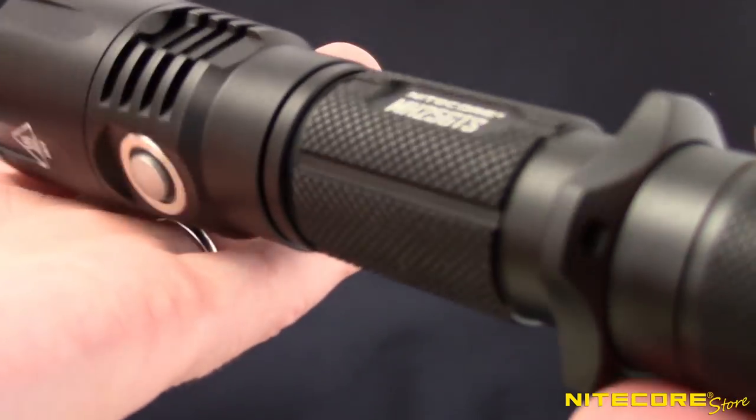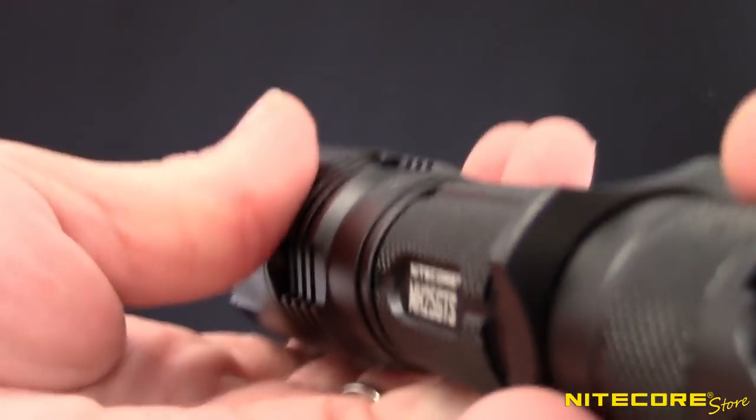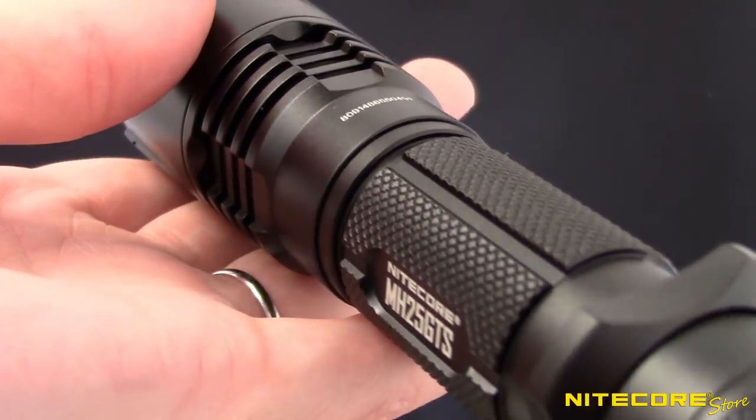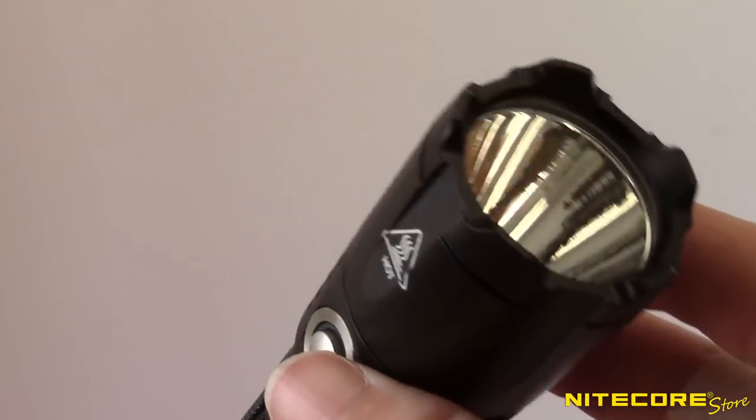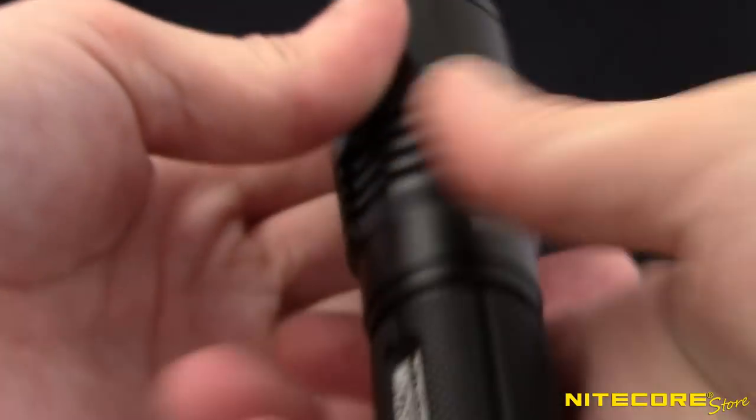Constructed from aero-grade aluminum, the MH25GTS has a compact body measuring just under 6 inches long and weighing 4.4 ounces without battery. A crenulated bezel can be used for glass breaking in an emergency, while diamond knurling along the body and a removable tactical ring make it easy to grip.